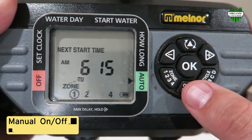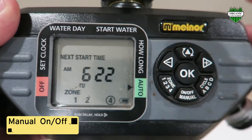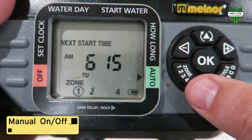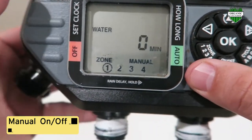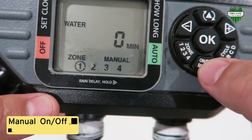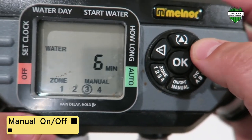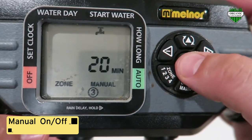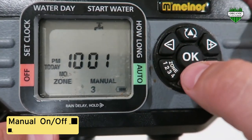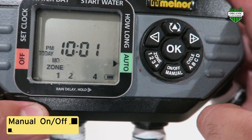Another feature on the Melnor timer is the on/off manual mode. It's really handy if you just want it to come on for 20 minutes — you're in the yard, you see a couple dry spots, and your timer isn't going to come on until tomorrow morning or a couple days from now. You just press the on/off button, press what zone you want — one, two, three, or four. Say we want zone three: press the on/off, go over to zone three, press 20 minutes, and press OK. You hear the click — that means the water is going to come through zone three. It will automatically shut off after 20 minutes, but if you want to shut off before that you just press the off button.